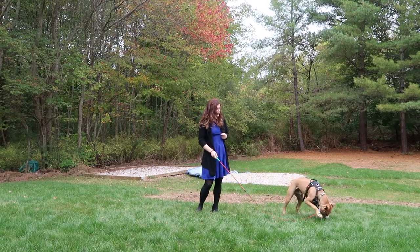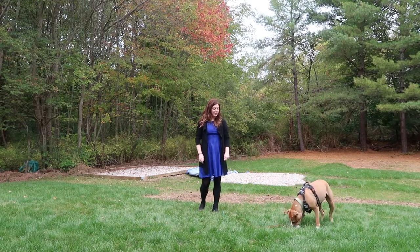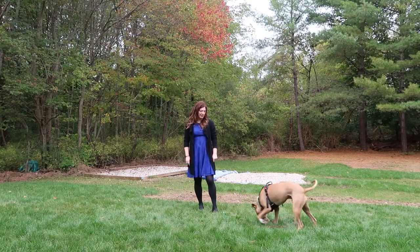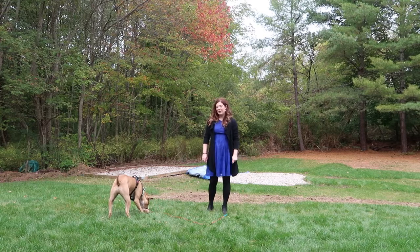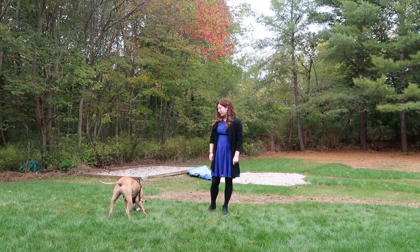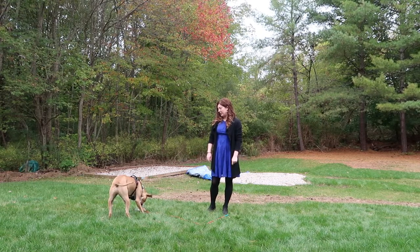Good job, Remy! When he gets it, I'm going to give him a little time to enjoy his victory — he gets to play with it for a bit. I'm not going to let him have it for too long because he'll destroy the toy, and he already destroyed the last one. But he gets a little time with it because he earned it — he did a good job.